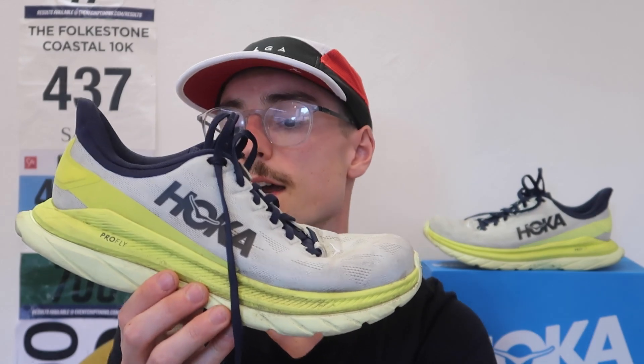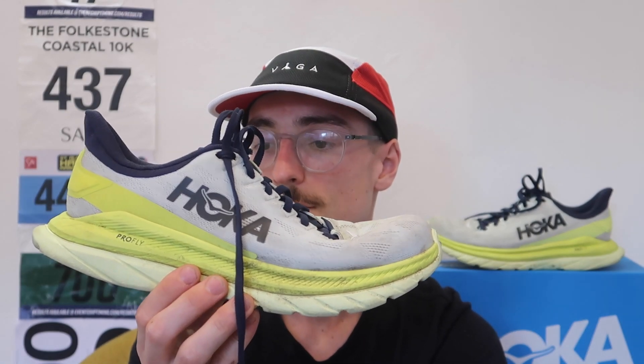That pretty much sums up my full review of the Hoka Mach 4 having run 500 miles in the shoe. It's an exceptional running shoe from Hoka — I think a lot of shoe companies can look to this shoe for how it fits in terms of comfort and ride, as well as its purpose as a daily shoe while also being able to do some tempo work. I hope you've enjoyed this review.